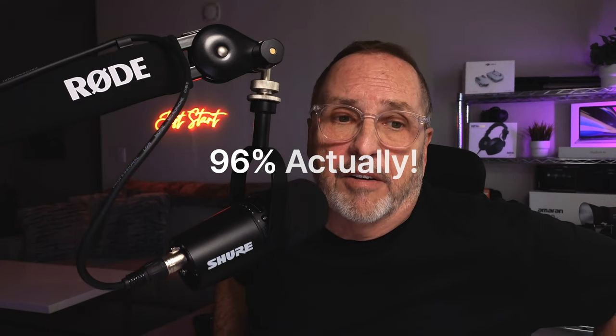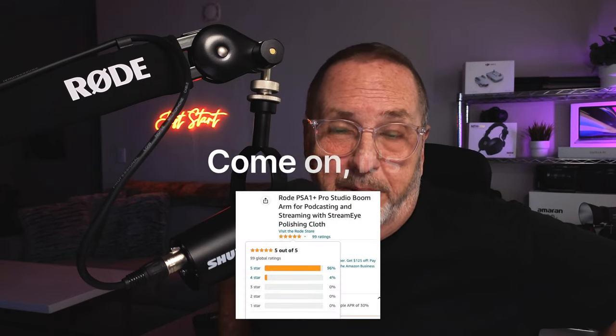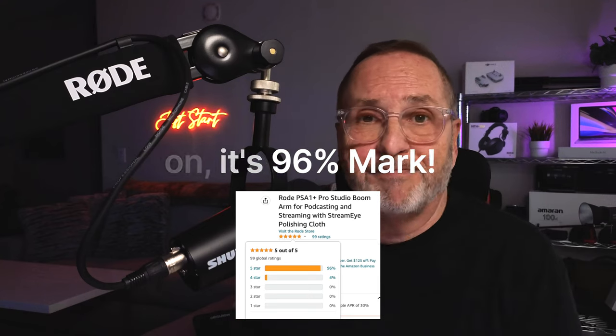On Amazon — I'll link it below — this arm has 91% five-star reviews. 91% is pretty good. So again, $129 — good deal. I'm curious if this is something you're looking to get, or if you're just shopping around. Drop a comment below, or let me know if you've found another arm.